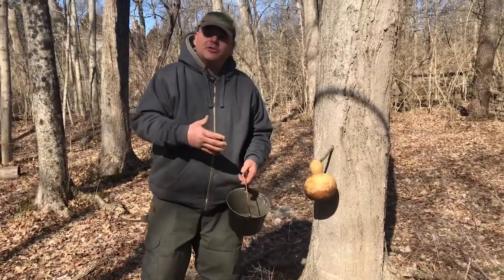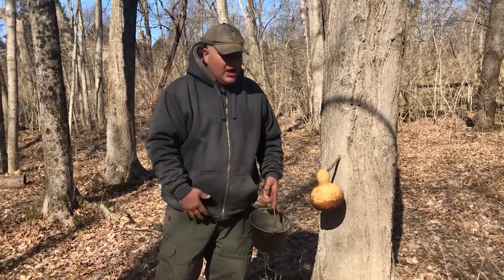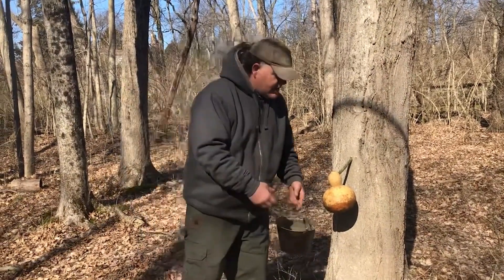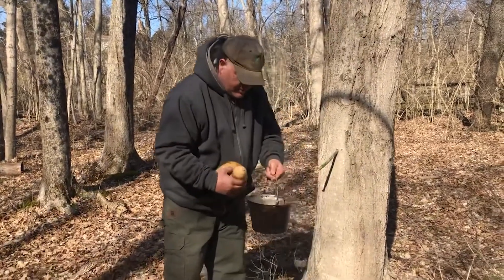Last time we were with you we were tapping the trees and showing you how the process works. Today we're going to be cooking that sap down and making some syrup. This is the tree we tapped last time — let's check and see what the situation is here. Oh yeah, we're good and full.